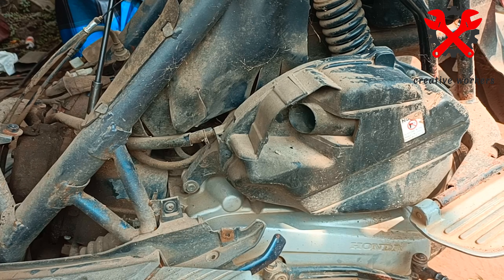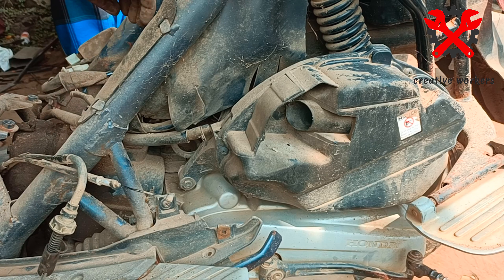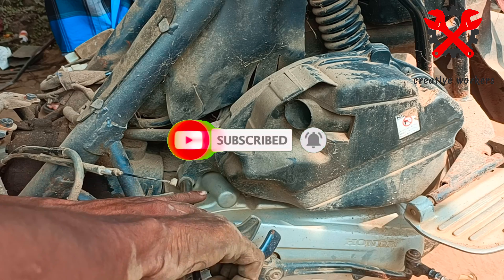It will be simple but not easy. It will be mandatory to open it. If you want to subscribe to my channel, please leave a comment in the comment section.